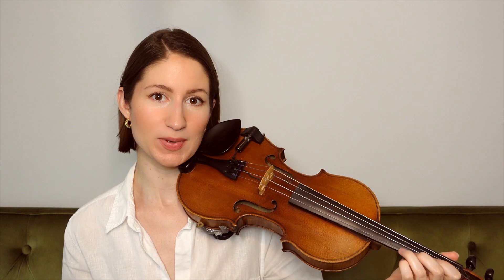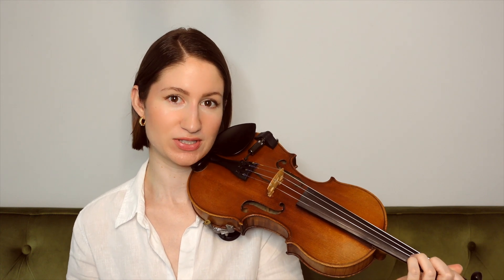And for this final phrase of the A section, we just have a long scale going up and then coming right back down. So listen for that to help you out with the finger pattern here.